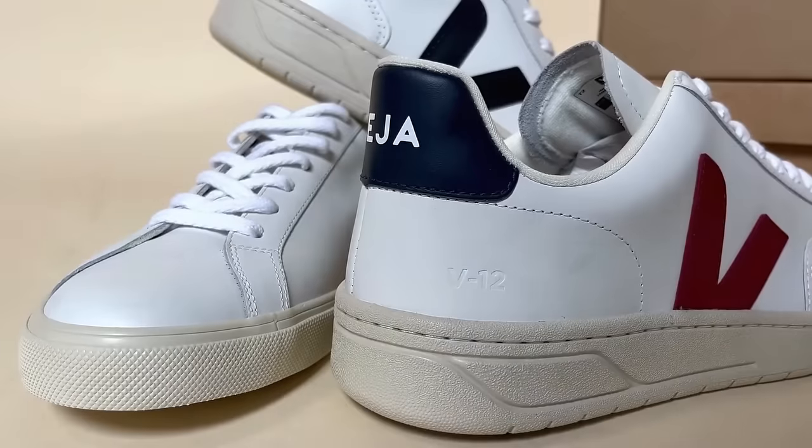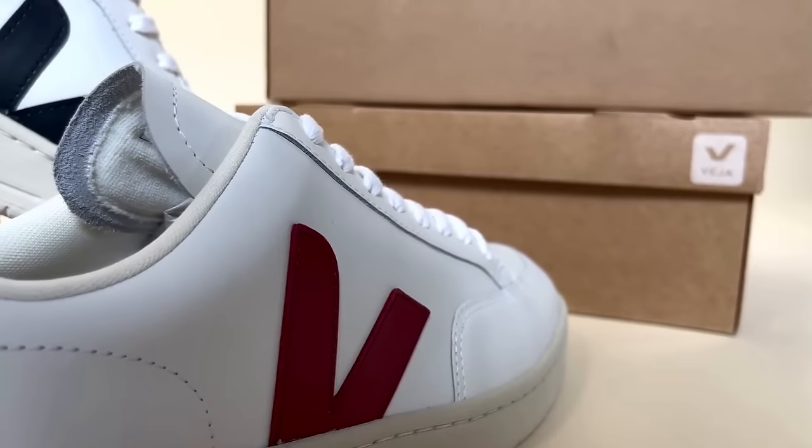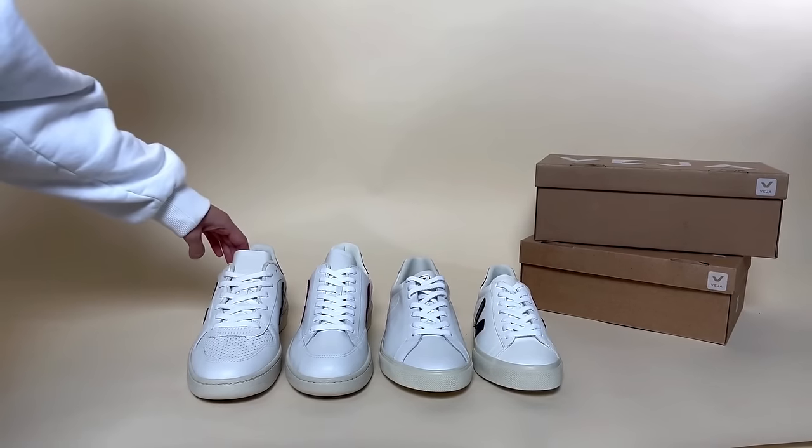Today, we are comparing the very classic contemporary trainers, Vesia. Launched in 2003, they focus on creating sustainable footwear.